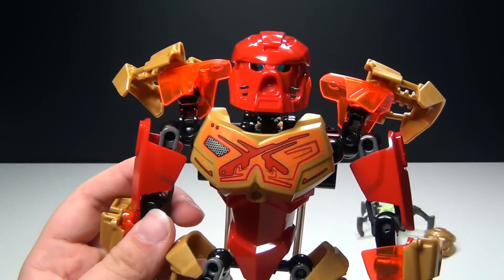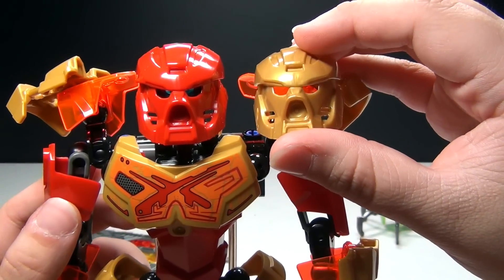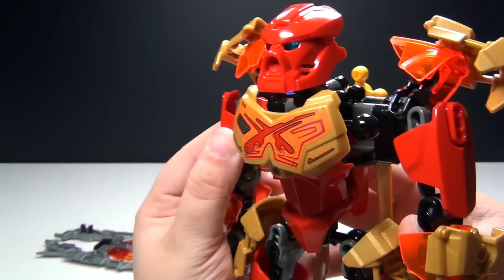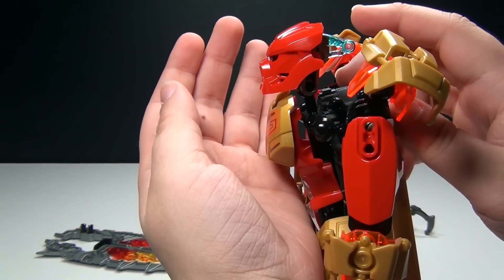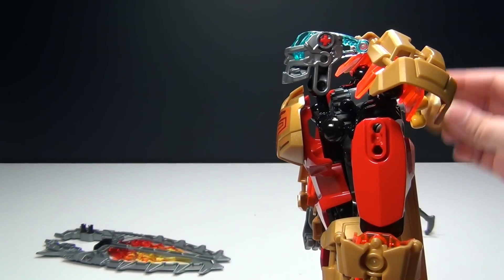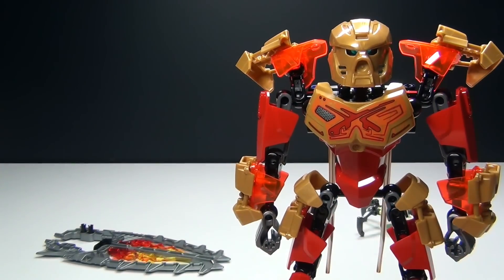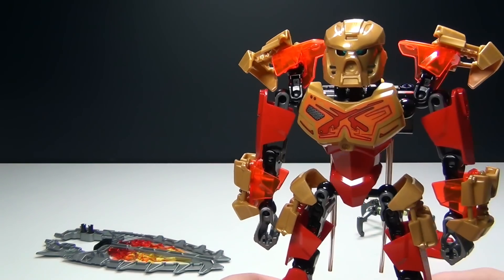Got a really cool face here, and you can change out the mask. You can have a red mask or the gold mask. They also made it very easy to actually take the mask off — you can just push this down and the mask pops right off, so you can easily swap those out. I love that feature.